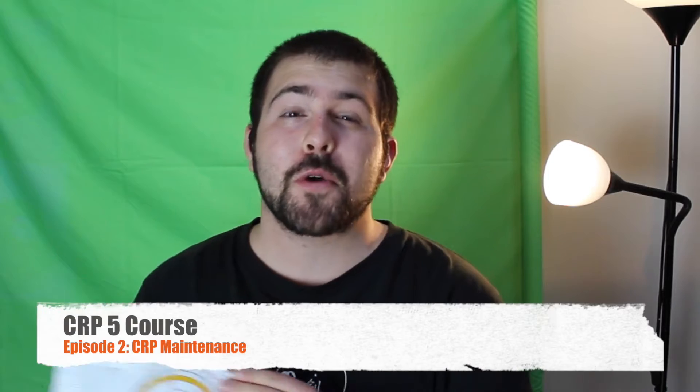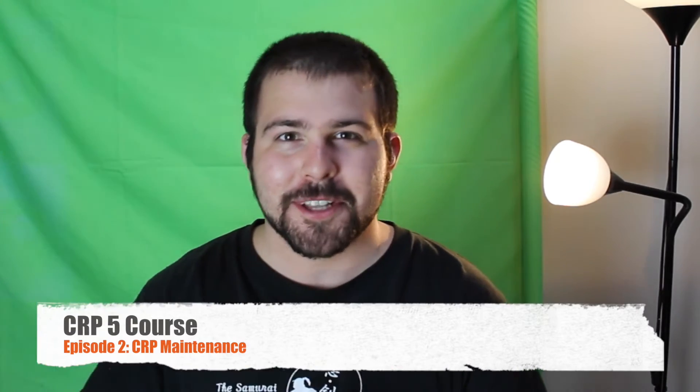Hey guys, I'm Tarek Merriface and welcome to the second episode of the CRP5 tutorial. Today we'll be looking at the supplemental equipment you should have to make the use of this flight computer a little bit easier.